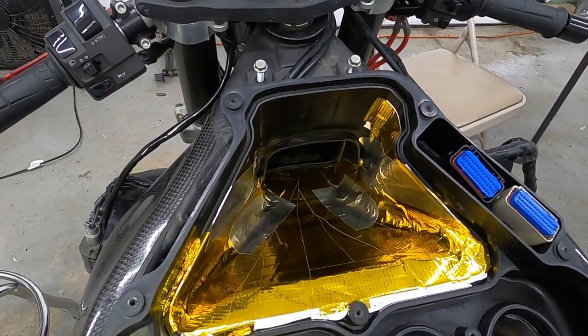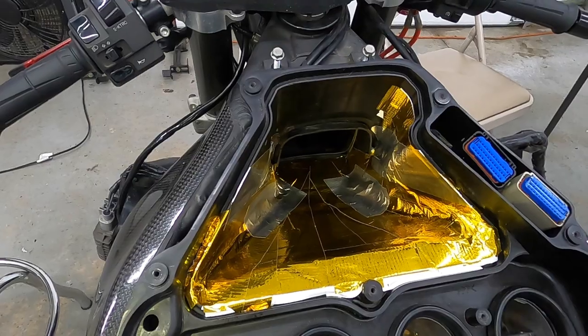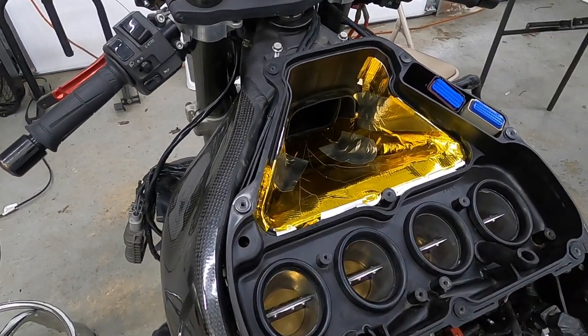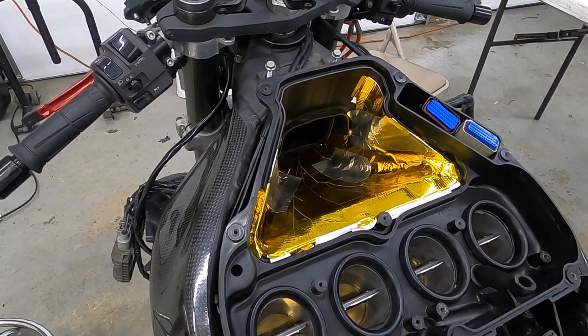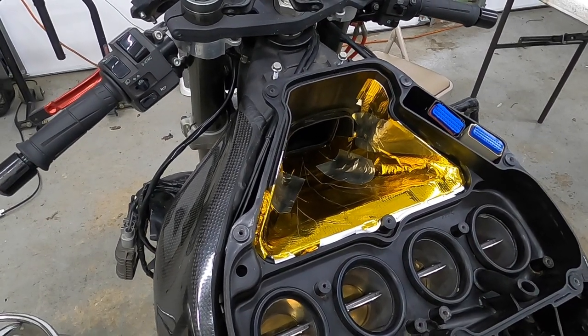I wish I had the thin head gasket already in it, but it is what it is. With what I've done with the extra gearing and the airbox, I'm hoping to get a good increase in power — something I can feel.